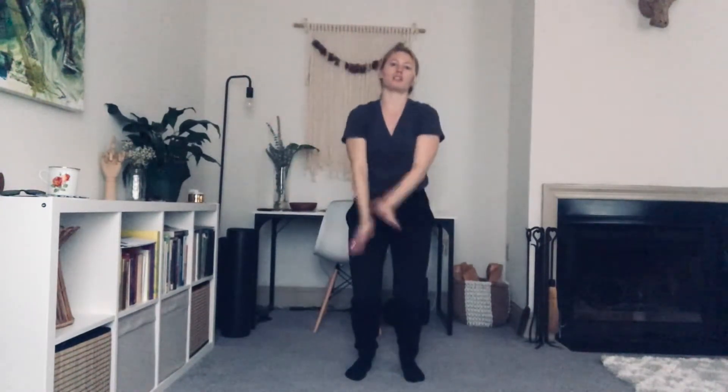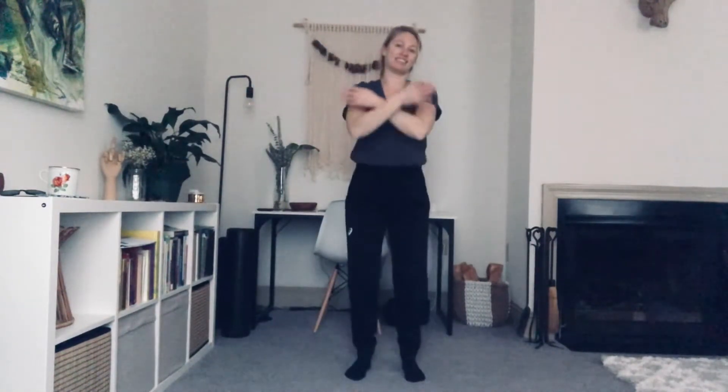Let's bend our knees as we scoop our arms in. Straighten our legs as we reach our arms up. Bend and scoop. Straighten and up. How fluid can you make this? Get a nice little bounce to it. You can go at your own rhythm. Pretend you're on a trampoline in slow motion.